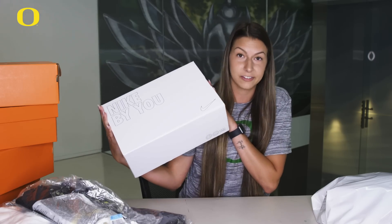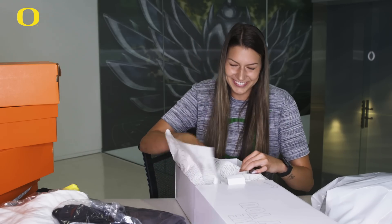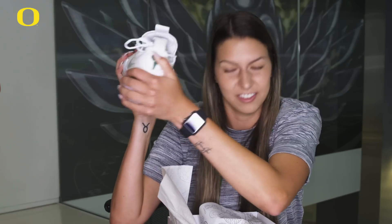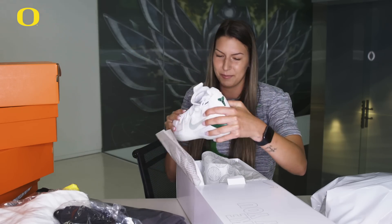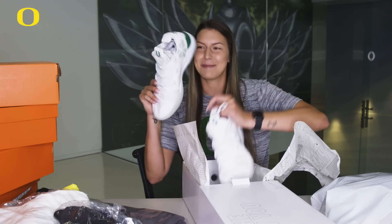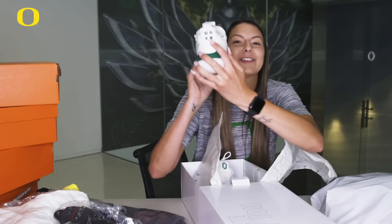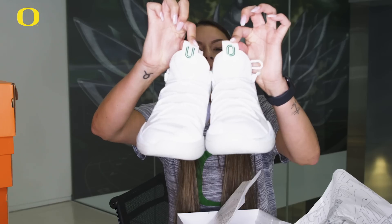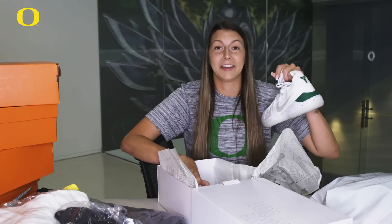This looks like a fancy box. These are sick — lots of ankle support, this is good, that's what we like. I really like these. Good thing I opened the other one because on the back it says UO VB and on the tongue it says UO. We're going to look swaggy on the court — the other teams are going to be jealous.